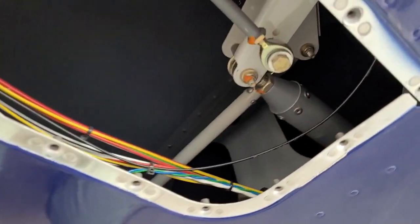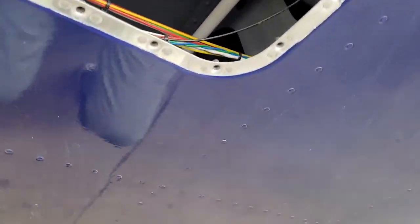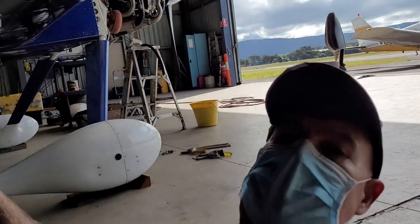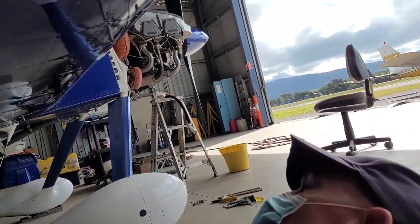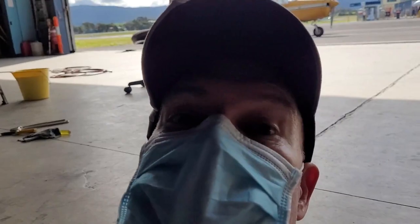Here we're looking at the push rods for the oil. We're just pulling that inspection hatch off and we'll get on to the next thing shortly.